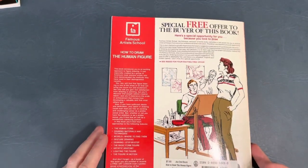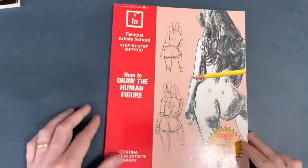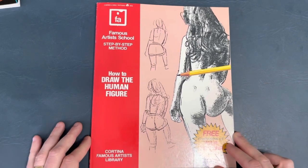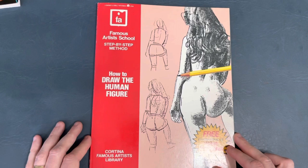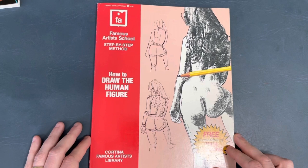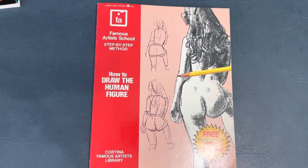So there you have it - the Famous Artist course. You can find the Famous Artist School course books on eBay. I do have the Famous Artist School cartooning course as a PDF, which is really cool - I printed it out. It has some great cartoonists from the 50s showing different techniques on lettering, penciling, and inking. So I hope you enjoyed this look through of the Famous Artist School step-by-step method: How to Draw the Human Figure.